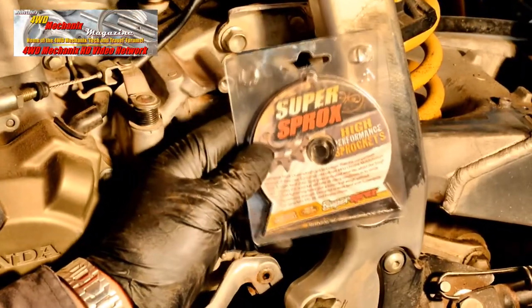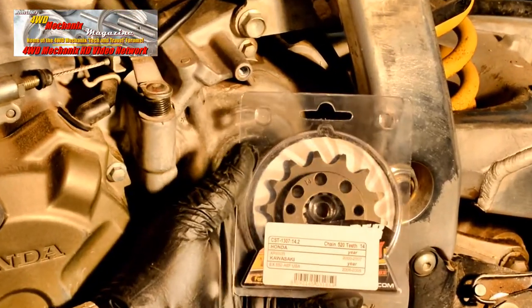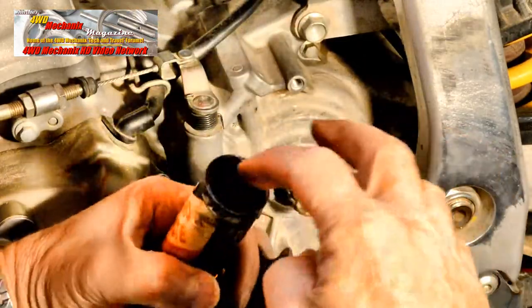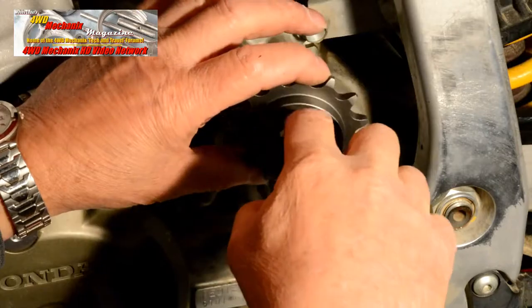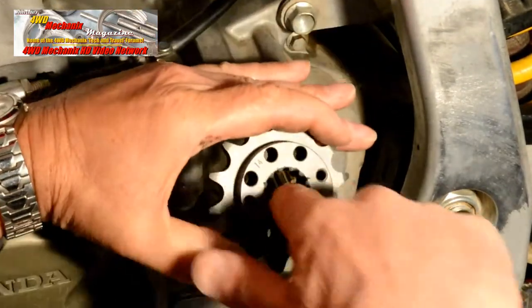For sprockets, we turn to Super Sprox. This front sprocket features a case-hardened core of refined number 432 chromoly steel. A super hard outer layer gives unrivaled wear life, while the tough core ensures this sprocket will take all riding conditions in stride.